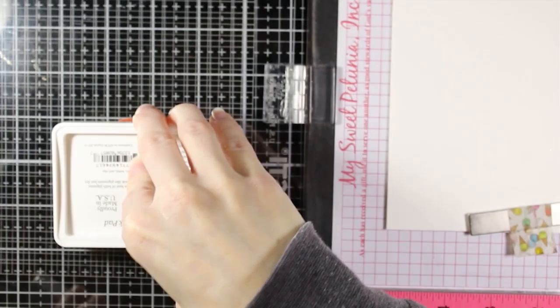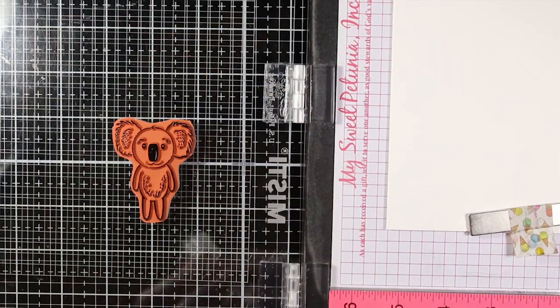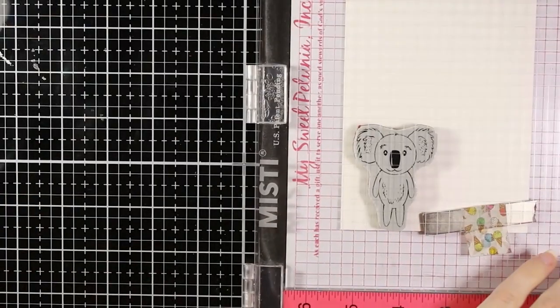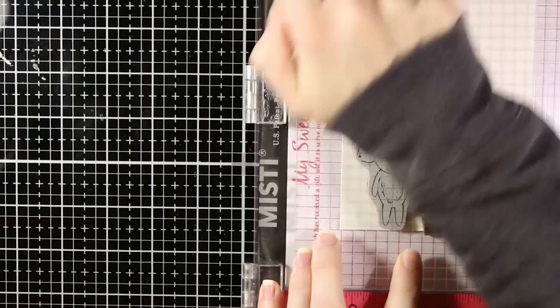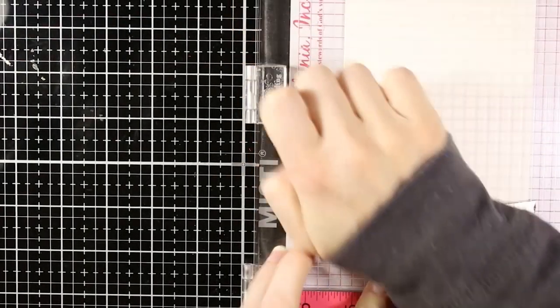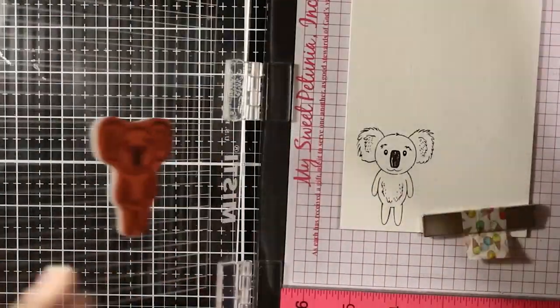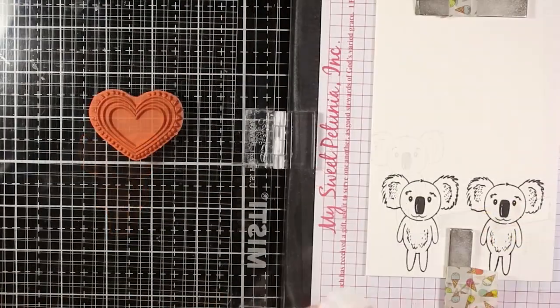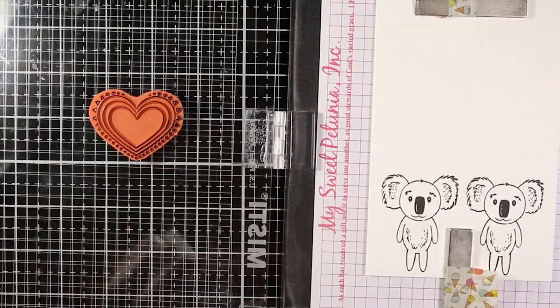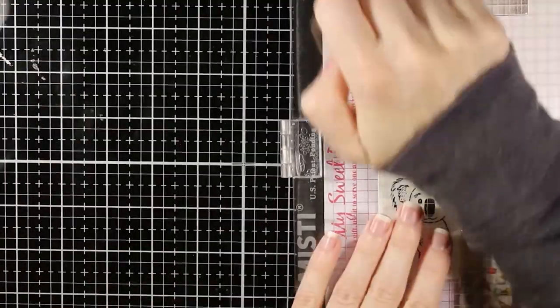Now we're going to make a card that's a little more fun and playful using the stamp set with the koala. I'm stamping him out with the Fun Stampers Journey black ink as well — this is a great all-around ink that works with all mediums. You don't have to guess what medium you want to use; just stamp it out, heat set it, make sure it's dry before you start coloring, and you're good to go.